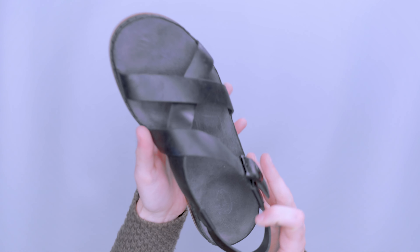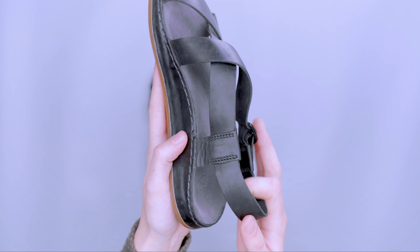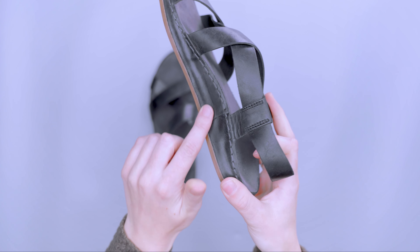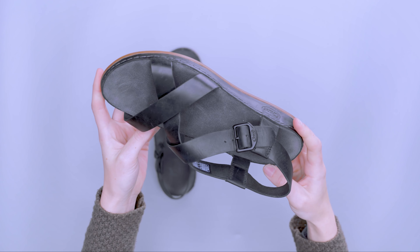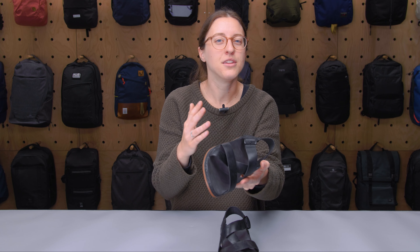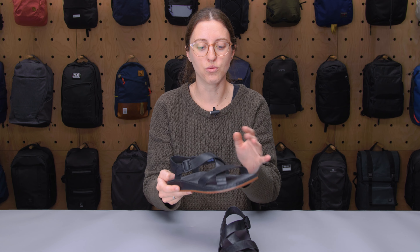Getting a closer look at the material, you can see this is a full grain leather and it's also leather lined. What's nice about these is that even though they're on the sportier side, they really look professional as well, so you can dress them up or dress them down.